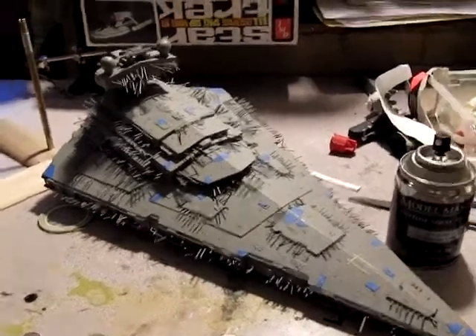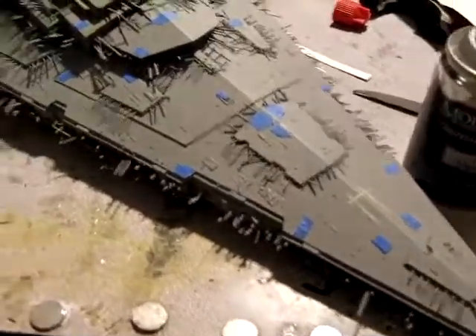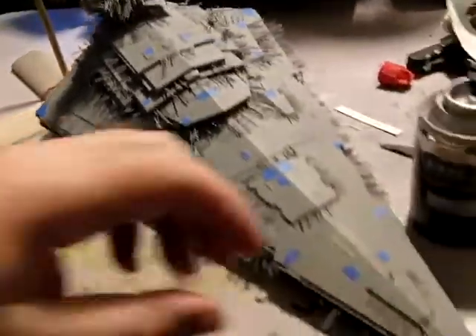Hey everybody, so here's another Star Destroyer update. The Navy Aggressor Gray is down — it's been about 24 hours. I just masked it off. It took probably about 40 minutes to get both sides.